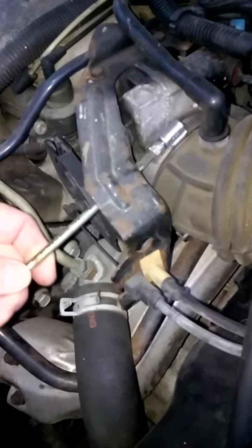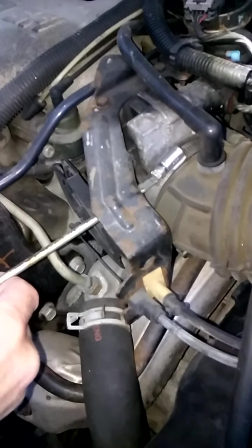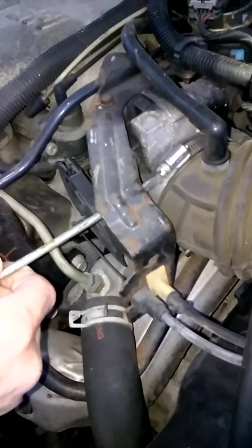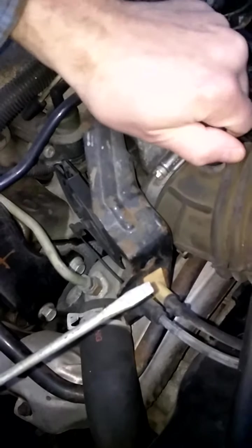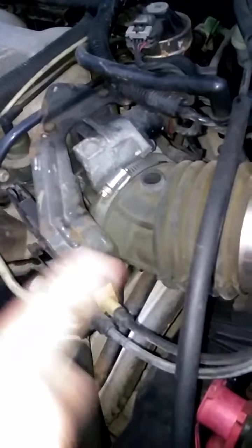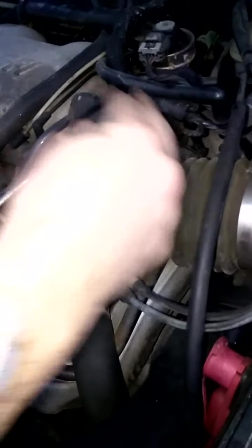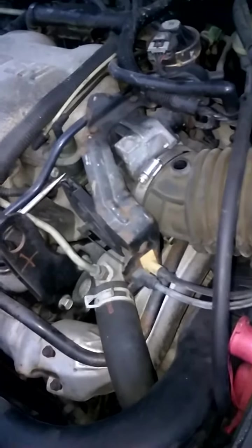The main thing you do is pull off the housing here. I can get to it with the screwdriver, and then this is your PCV valve. You pull that off of there, get that out of the way, and then we're going to take this assembly off. We're going to spray some throttle body cleaner in there, wipe it up, and see how it looks.